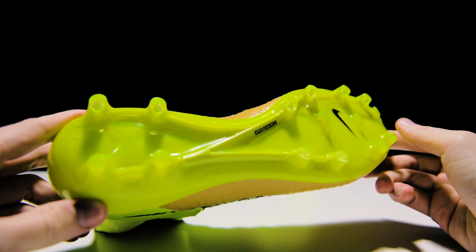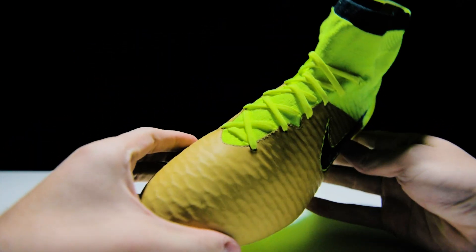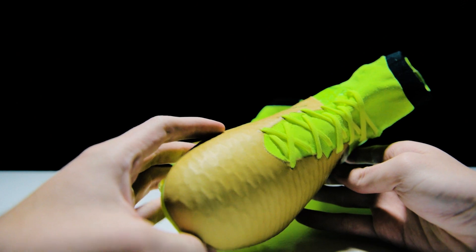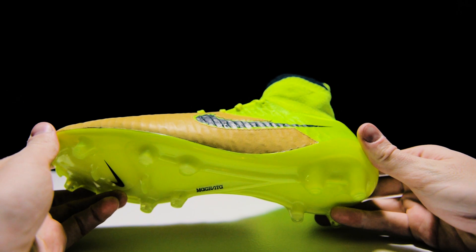But without further ado, it's time for your role in this video. What do you guys think of this colorway? Too bold? Not bold enough? Let us know down below. Hit that like button, we really appreciate the feedback. Subscribe to our channel for more.